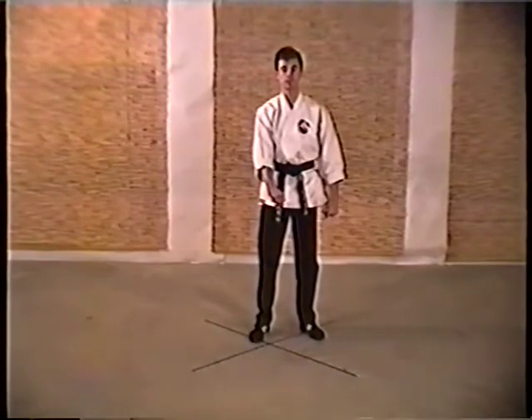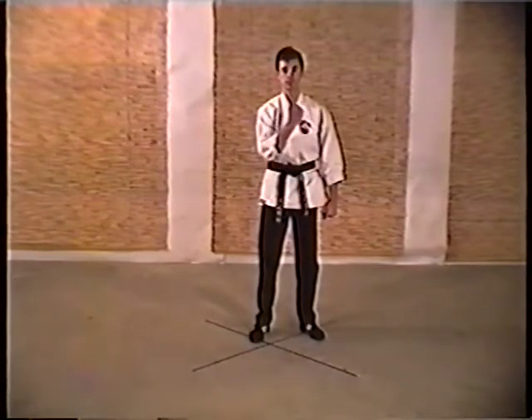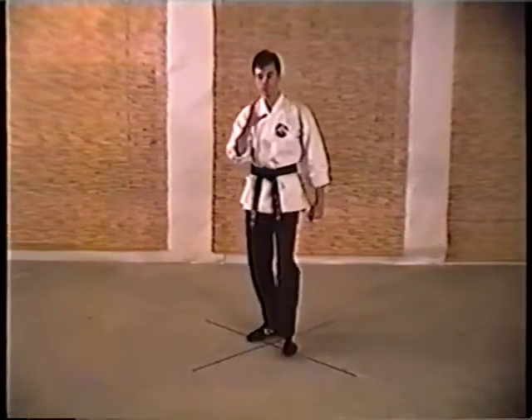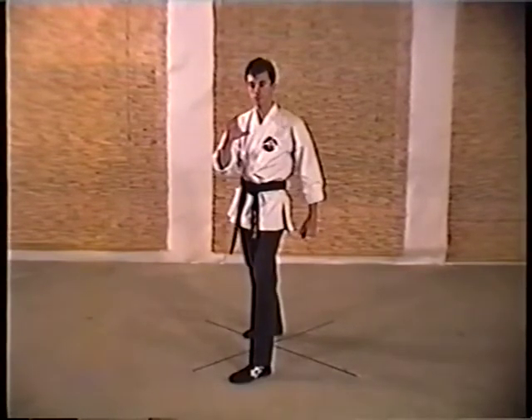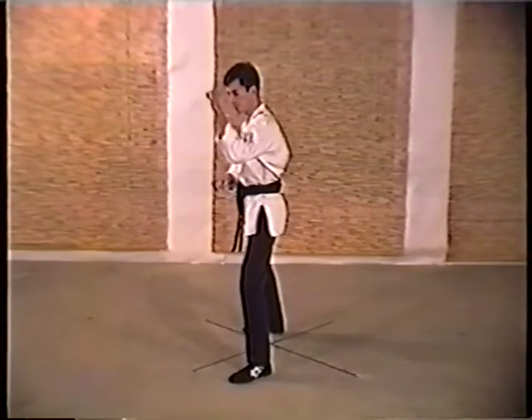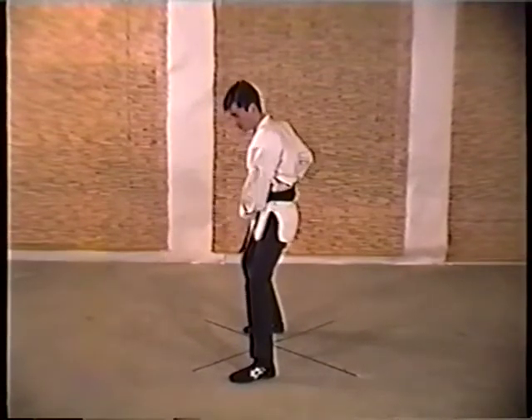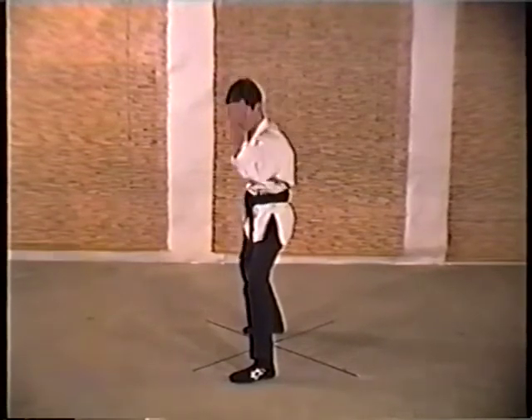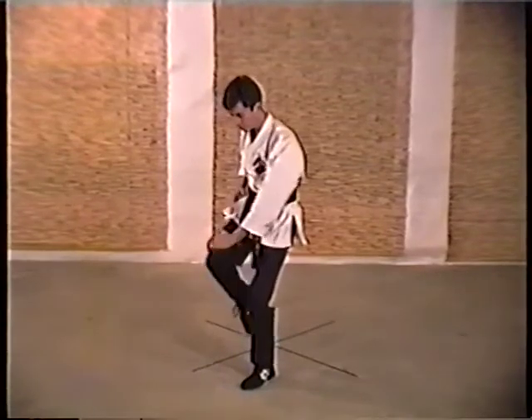Crossing Tallow: right arm executes a right vertical outward block, stepping forward, counter grabbing the opponent's wrist, left thrusting the inward block against his elbow, pulling them over into an armbar, left outward elbow, left downward elbow strike to the opponent's back, followed by a right knee strike.